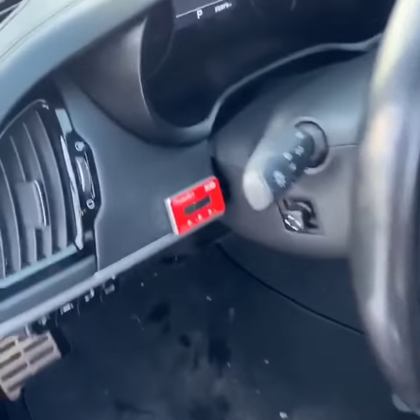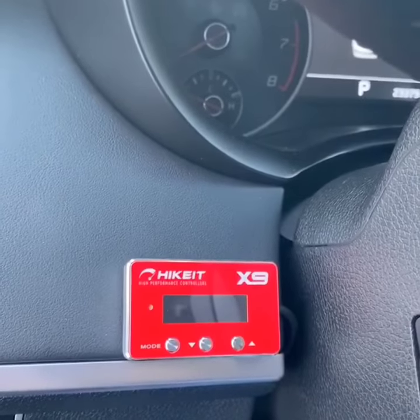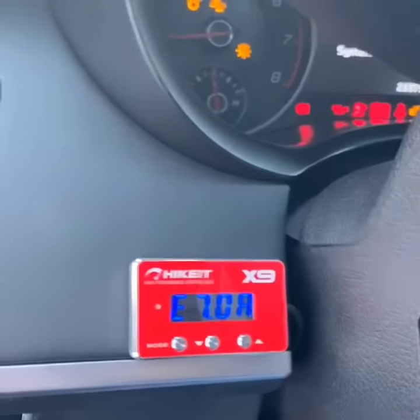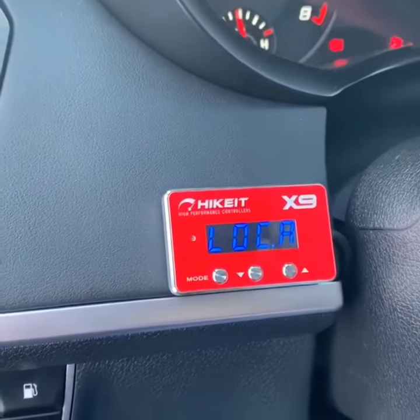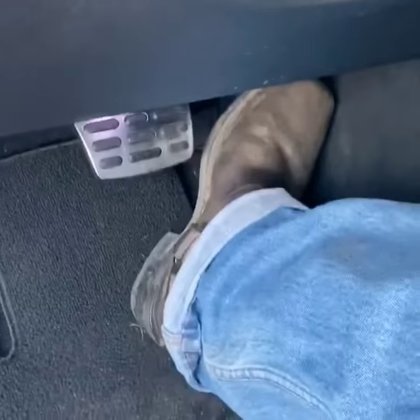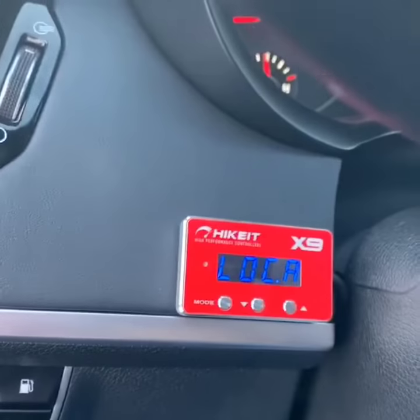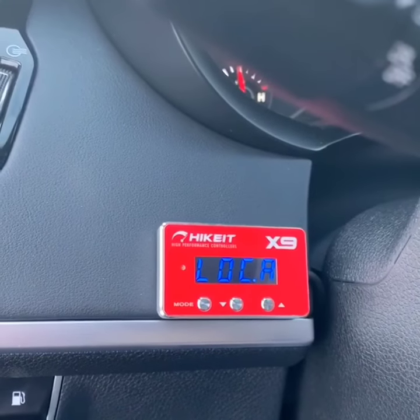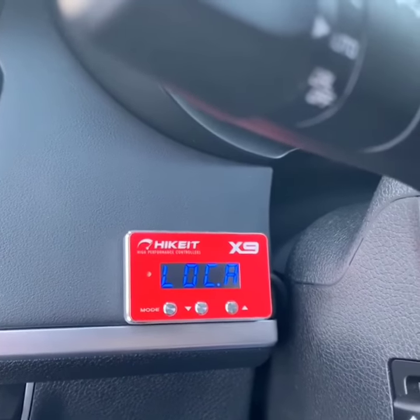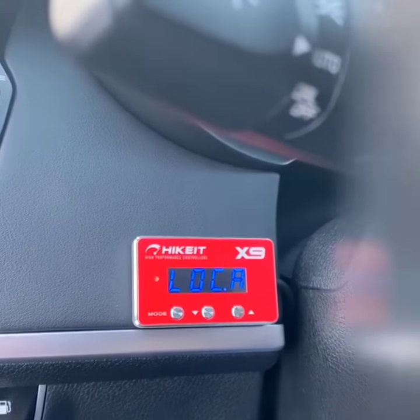So now you get back in your car, and as you see, the car is turned off. I'm going to start it. It's still in lock mode — still no control to the pedal. So you don't have to worry if somebody breaks into your car after you have your car turned off and steals it.